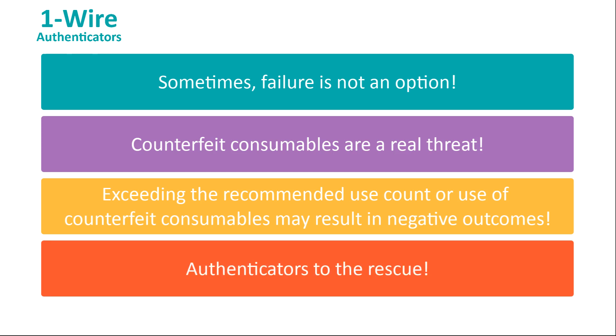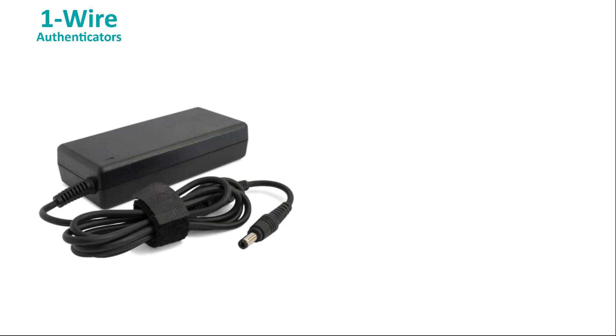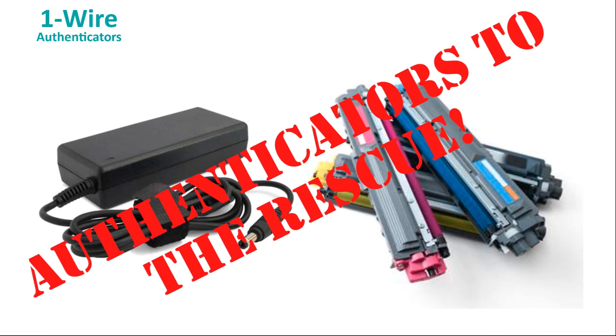That way, the instrument to which the tool connects can verify that the device is genuine and in good working order before allowing it to operate. The same thing goes for consumer goods. A counterfeit AC adapter may present a fire risk, and a third-party print cartridge might contain low-quality ink that could jam a printhead. A lot of trouble can be avoided by just authenticating that the products are genuine.